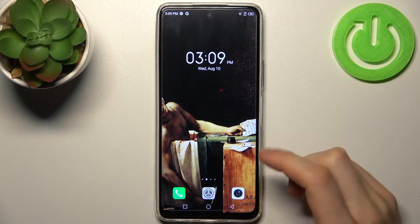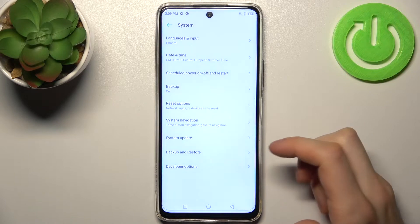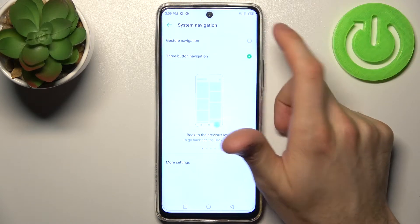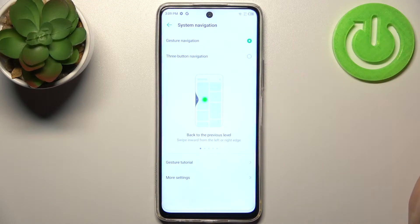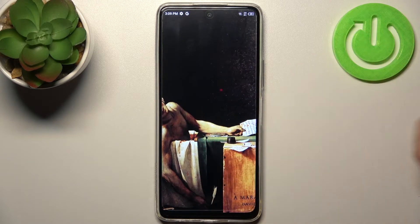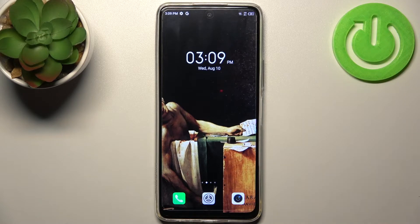Firstly, you have to open Settings, then go to the System section, then go to System Navigation and select Gesture — and basically that's it. Now you can use these simple, intuitive gestures instead of the old-fashioned three buttons.